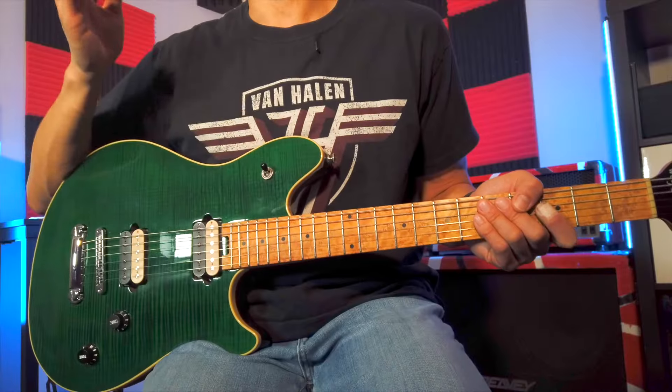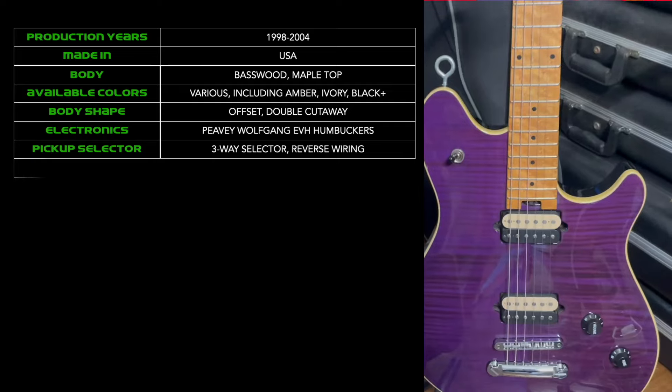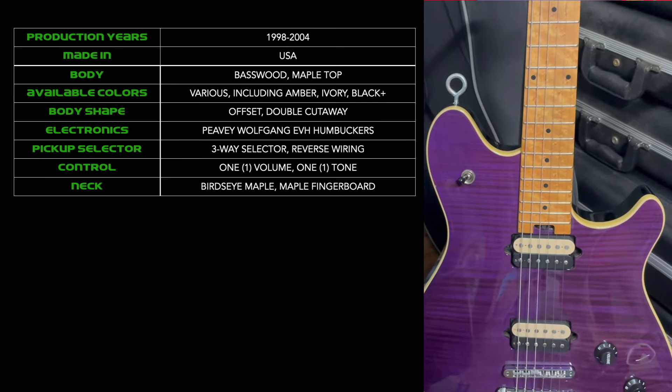On the Peavey Wolfgang, up is the bridge, down is the neck, and middle is both — it's just the way Ed liked it. You've got a single volume knob and one tone knob in line with that selector switch. The neck is made of beautiful bird's eye maple with a maple fingerboard, oiled finish, dual graphite reinforcements, and an adjustable truss rod.